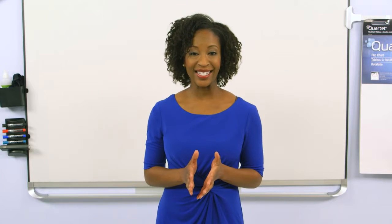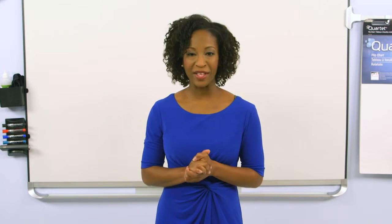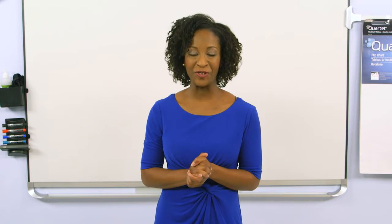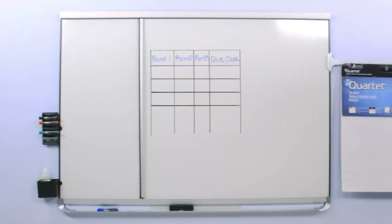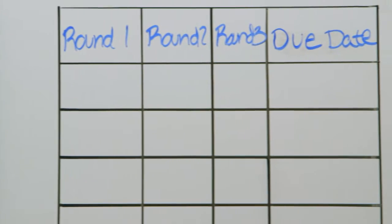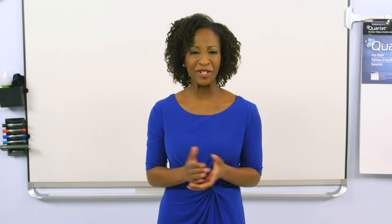The Connect's Grid Assistant is available for the 4x3, 4x6, and 4x8 Quartet Prestige 2 family of whiteboards. Combine it with other Prestige 2 Connect accessories for a fully functional, convenient, and collaborative workspace. Purchase yours today.